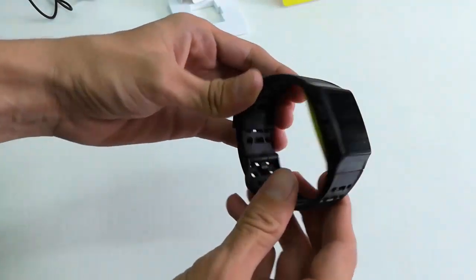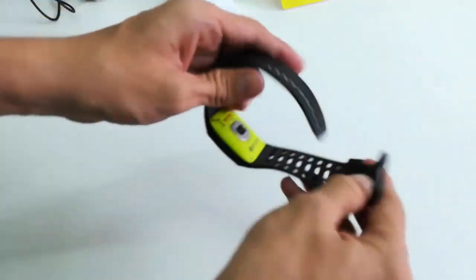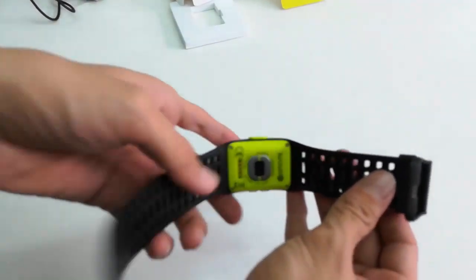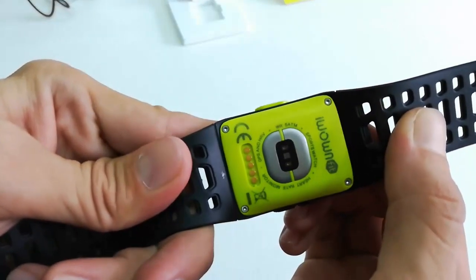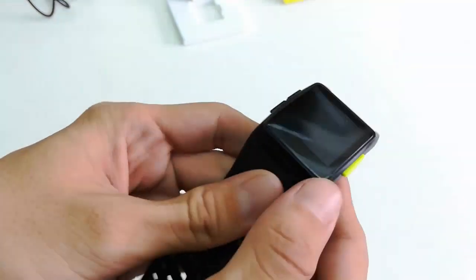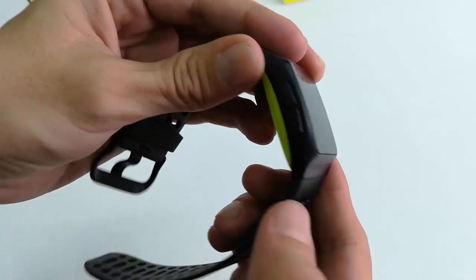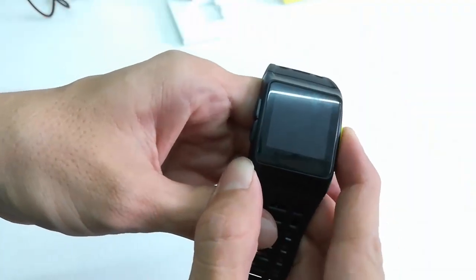The build quality looks nice. The strap is well built, black in color. The design and look are good. On the bottom there is a sensor for heart rate and a charging port. There is a button for power on/off, and two more buttons for back, forward, and other functions. Now let's quickly turn it on.